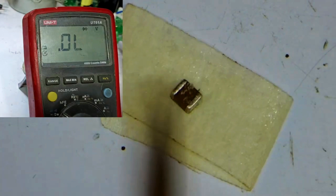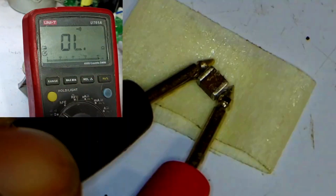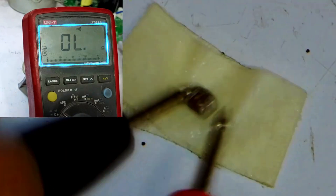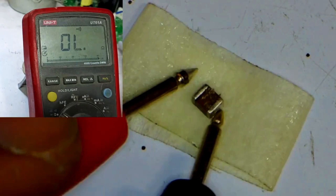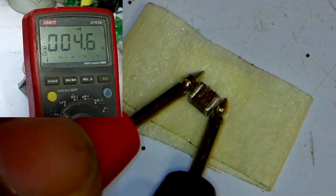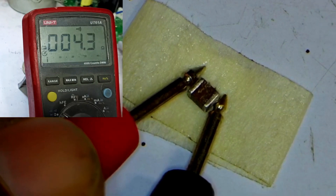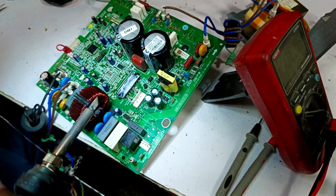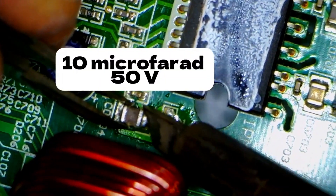Next, I'll check the capacitor. I'll switch the multimeter to continuity mode. As you can hear, there's a continuous beeping sound. Even if you leave it connected for hours, the beeping sound won't stop. Even though the capacitor should block DC voltage, as soon as I change its polarity, it's not doing so. Since the capacitor is not blocking DC voltage, it means the capacitor is shorted. We'll need to replace this capacitor. I'll now prepare the spot and install a new capacitor with a value of 10 microfarads.